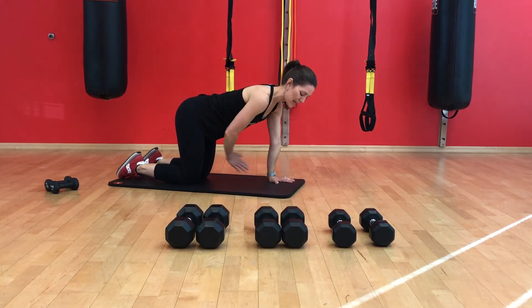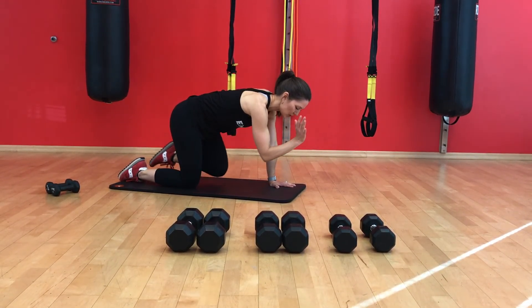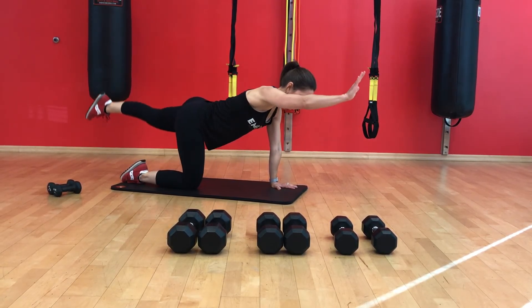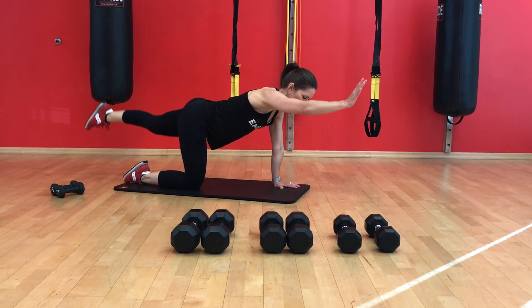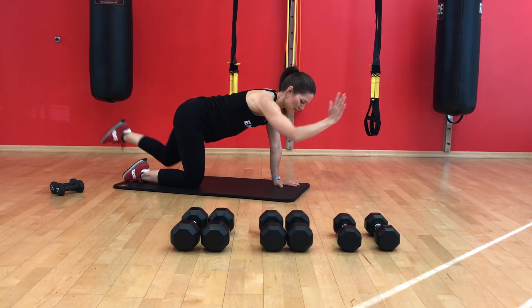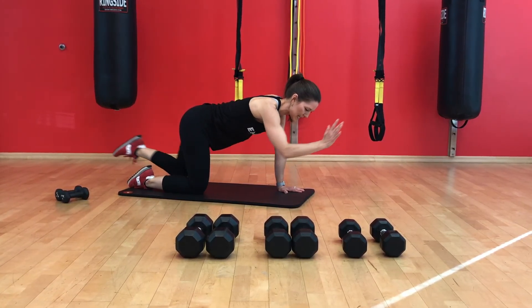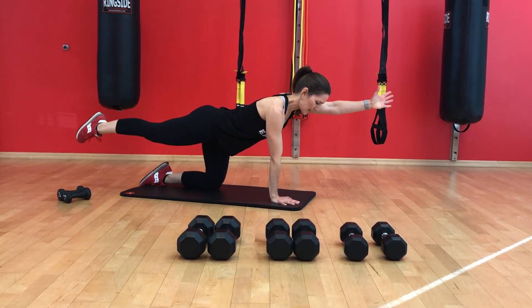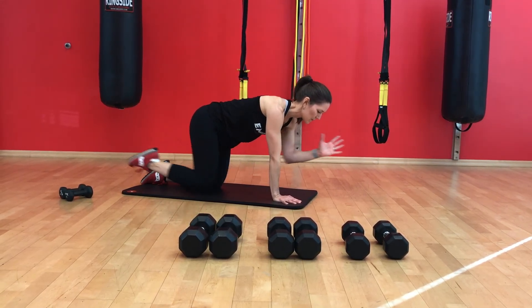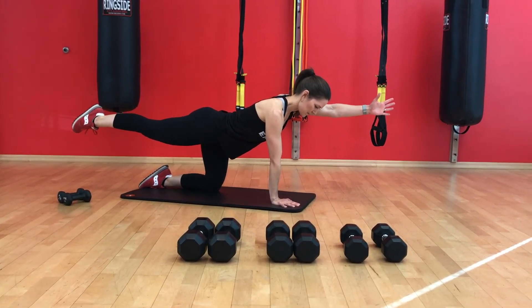The next exercise is something we call a quadruped opposite arm, opposite leg raise. Getting into an all-fours position, extend the right arm and the left leg at the same time — extend nice and long — then try to touch the elbow to the knee and extend. Crunch in to get a nice tight contraction in the core and abs, then extend using your glutes and shoulder muscles. Try about 10 to 15 on one side before switching to the other — extend left arm, right leg, crunch.